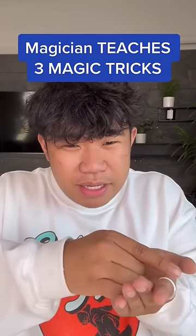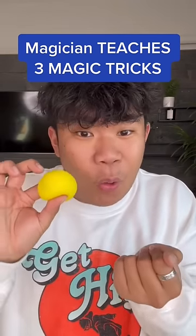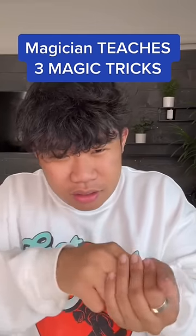What this does is it makes it look like you're placing the ball right here, but in reality you're holding it the whole time. All together it should look something like this.